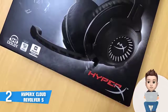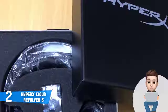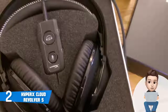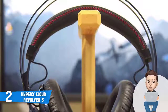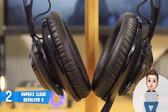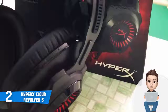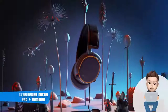The HyperX Cloud Revolver S is armed with directional 50 millimeter drivers that deliver very detailed sound to give you an advantage over in-game enemies by helping you clearly notice their locations. The frequency response ranges between 1 to 28,000 Hertz, and with Dolby 7.1 surround sound activated by a single button press, your gaming experience will reach a whole new level. The detachable microphone impresses with its noise cancellation capabilities and is TeamSpeak and Discord certified, ensuring excellent communication with your teammates. If you're looking for a multi-platform headset with great value, the HyperX Cloud Revolver S is an ideal option.